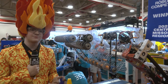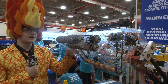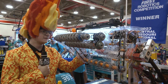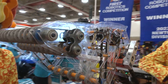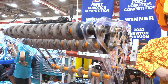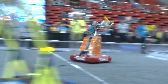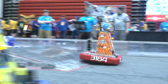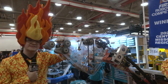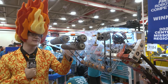For our next tournament, we were thinking about a couple of things: we struggled to pick up cones, so we angled the intake a bit. We also wanted to save as much weight as possible so that we don't have difficulty moving the arm, so we decided to pocket the polycarbonate. However, we were concerned about the strength of the material. So what we ended up doing was running finite element analysis on it. We calculated several different possible loading scenarios that could happen in a match — for example, getting hit hard on the very corner — comparing solid versus pocketed, and one plate versus two plates connected. We were able to verify that it is indeed strong enough.